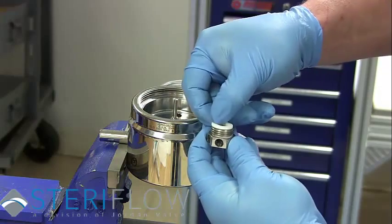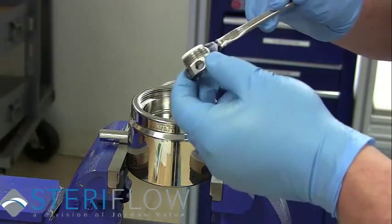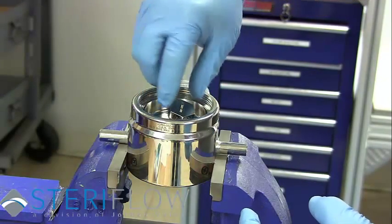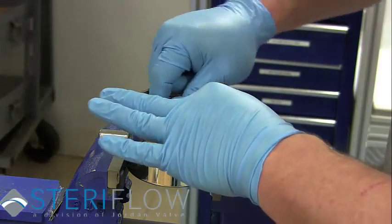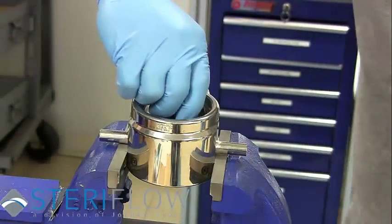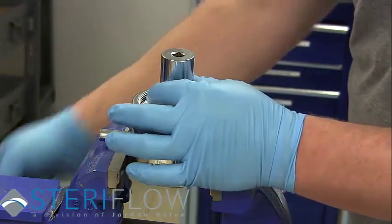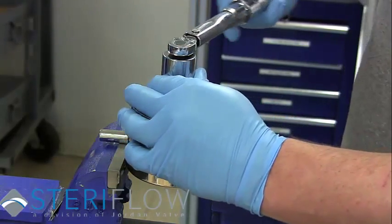Place the new soft seat into the main body bore. Place the new diffuser seal onto the diffuser, coat the threads of the diffuser with Krytox, and thread into the body until hand tight. Using a socket wrench, tighten the diffuser one quarter turn past hand tight, taking care not to scratch the body.